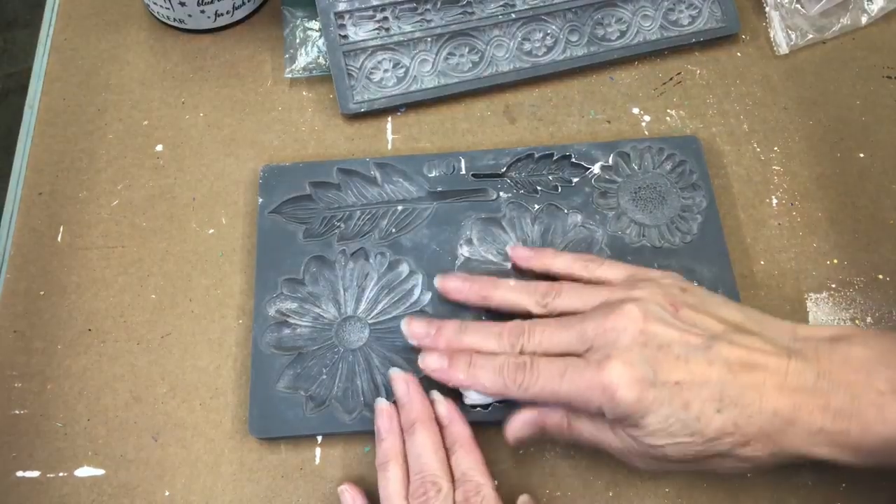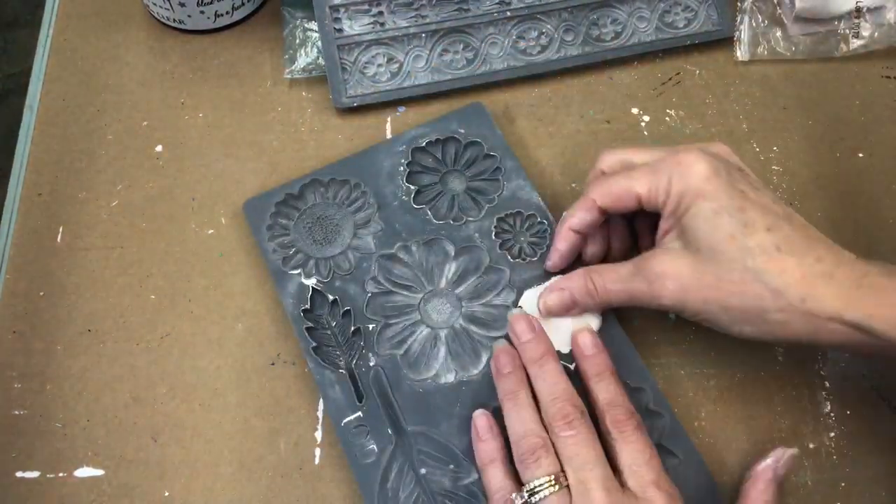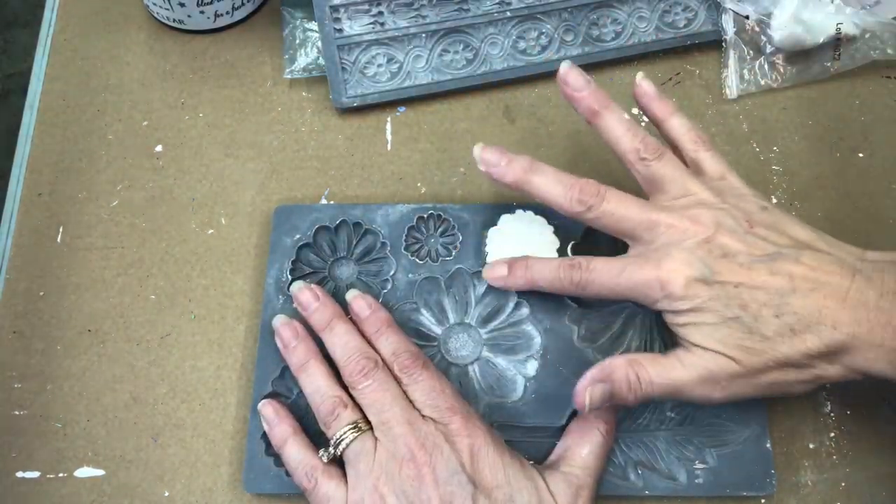Anyway, I have a story to tell you. Back in the day, when I was younger, I was struck by lightning. But first, the first thing I need to do is to fancy this fern stand up. Let's add some IOD molds with air dry clay in the He Loves Me mold.